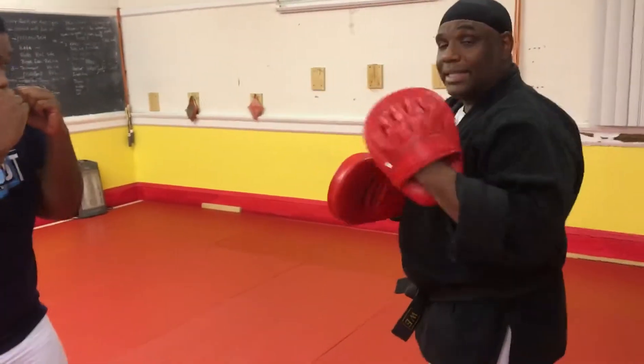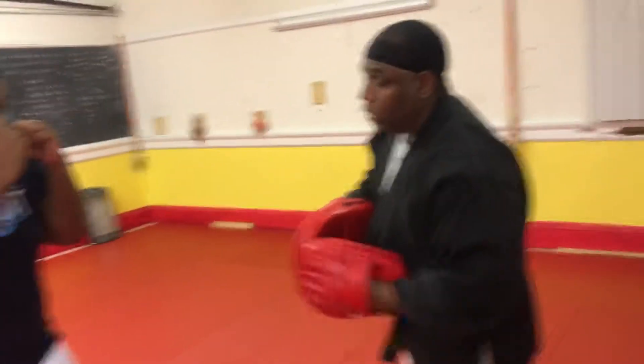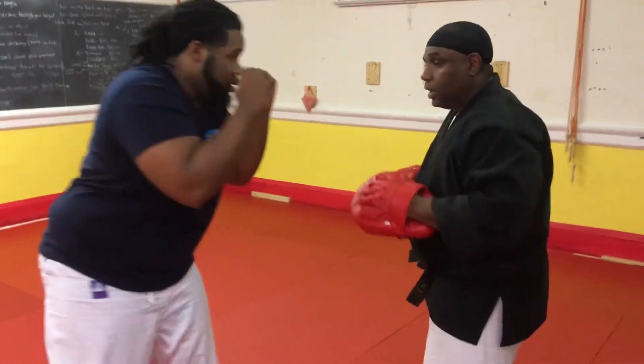And it also gives me my timing — he's seeing an actual punch go. So one, two. I can touch his punches.